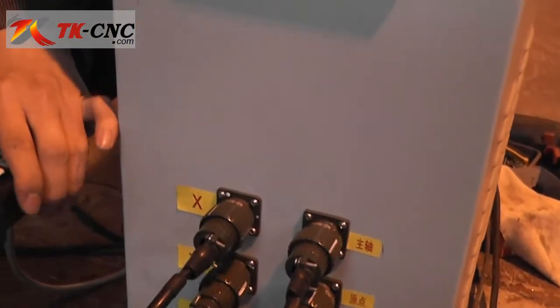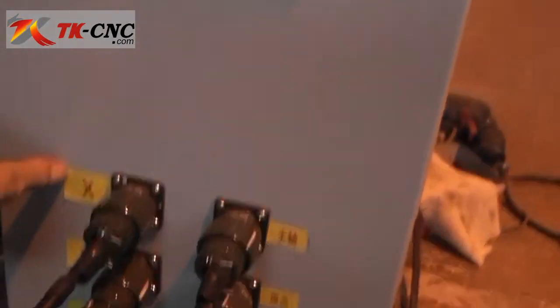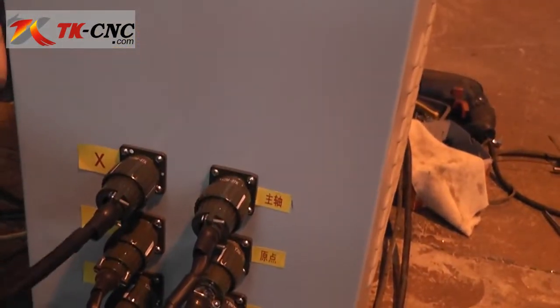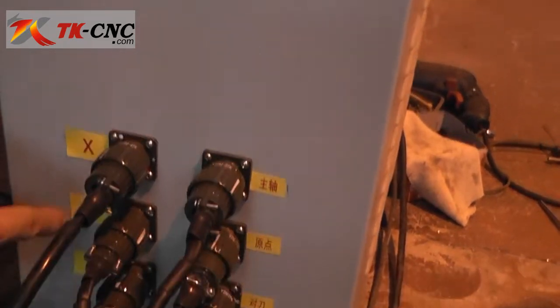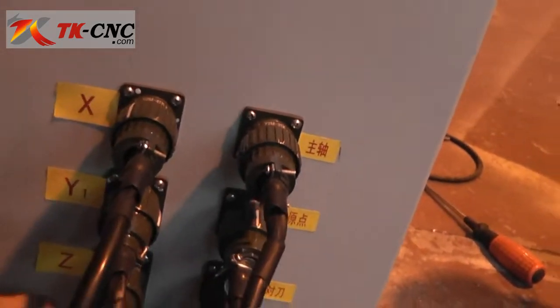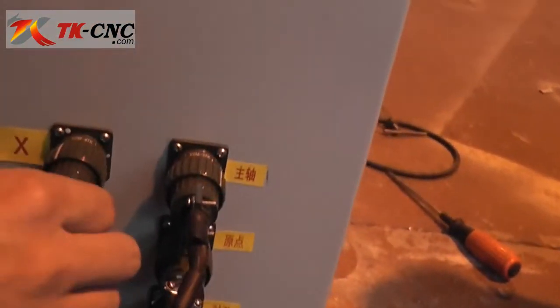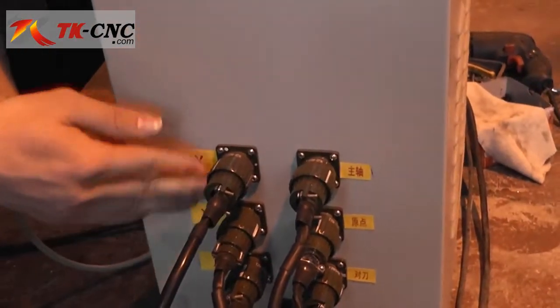When you have got your synth router, connect your cables according to the label. We will put a new label on the cables, and just put the X to the X, Y1 to Y1, and the Z to Z. Connect your cable to the control box according to the labels.